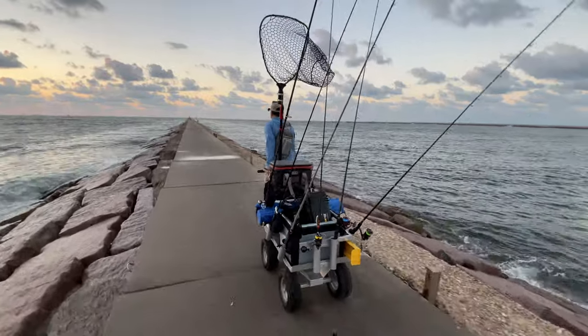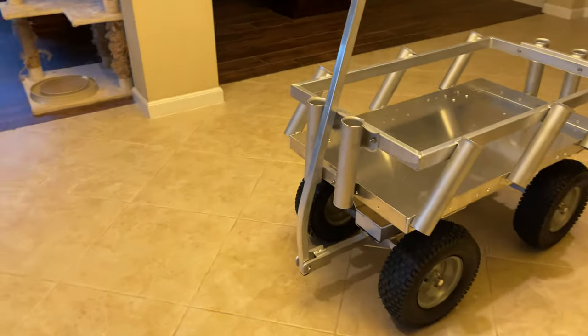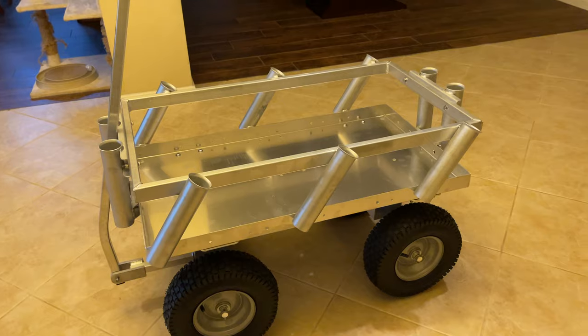Hello everyone, welcome to MDLR Fishing. This is the Sidekick from Aluma Cart. It's 100% American made with aluminum — that's some high grade stuff.